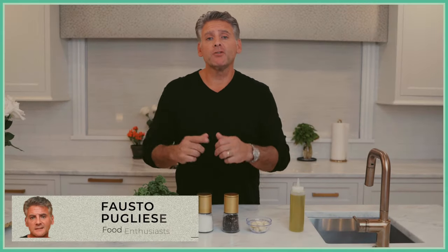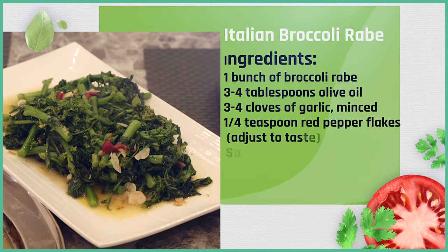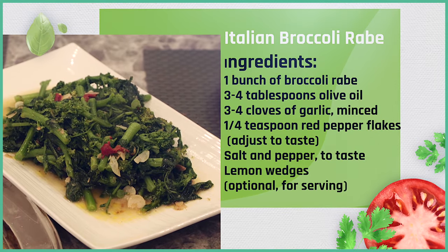Welcome everyone, my name is Fausto from Fausto Home Living. Today we're going to make a new episode of how to make Italian broccoli rabe. It is a simple dish, it's easy, it's delicious. Don't go anywhere, we'll be right back.